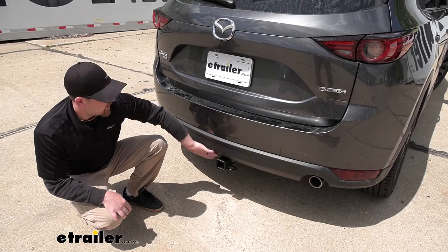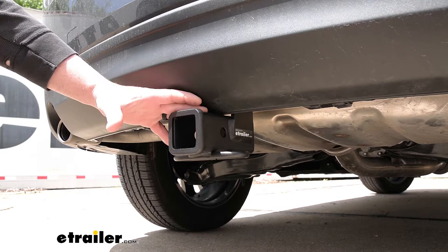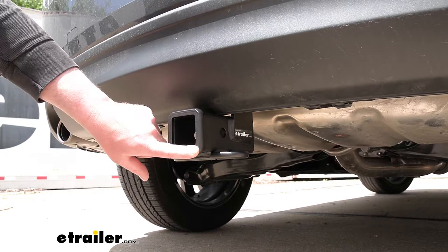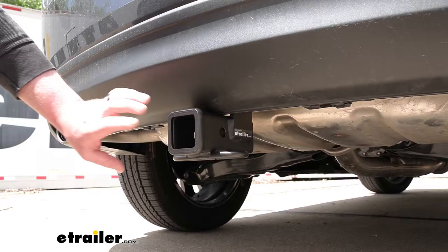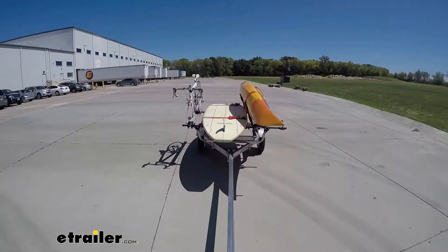Another reason I really like it is because it's going to be really versatile. It's going to be a Class 3 hitch, so it's going to give us that 2 inch by 2 inch receiver tube opening. That's a really common size, so you're going to be able to use a ton of different types of accessories. And since it is heavy duty, it's going to allow us to do some towing as well, if that's what we need it for.